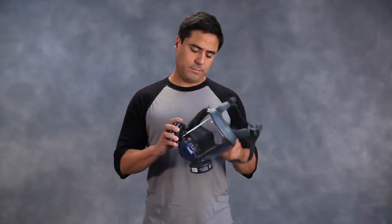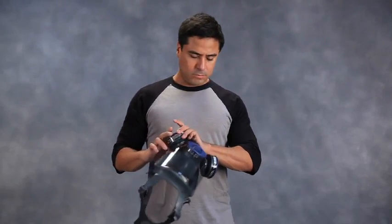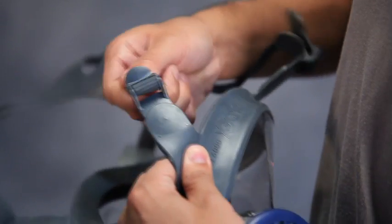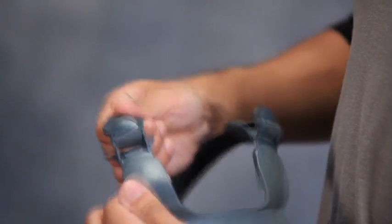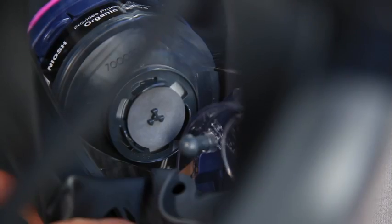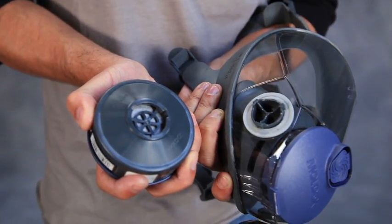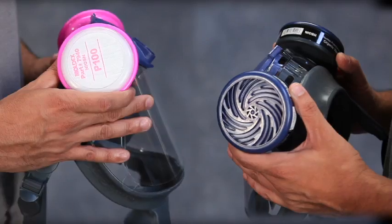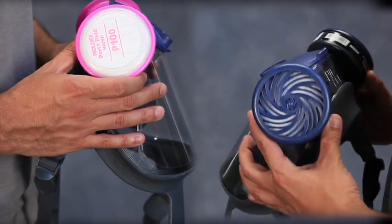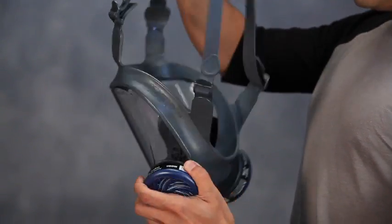It's important that you inspect your respirator before and after each use. Do not wear and return to your supervisor if cartridges or filters are at the end of their service life, cracked, damaged, or not properly seated, or if any other plastic or rubber part is cracked, distorted, or damaged.